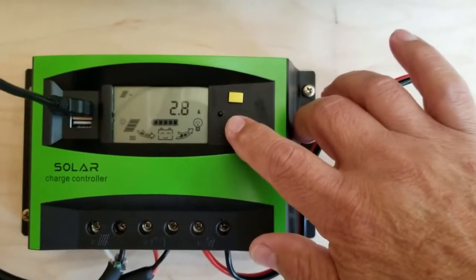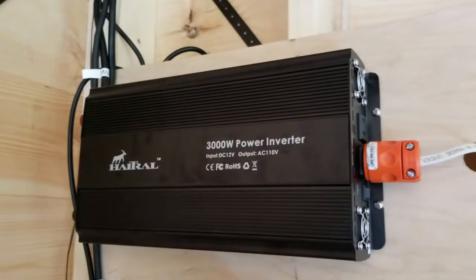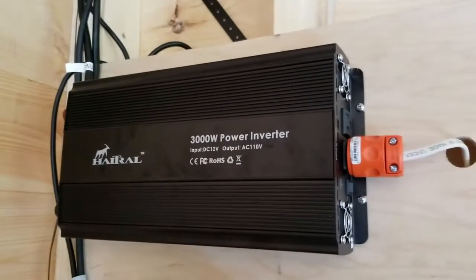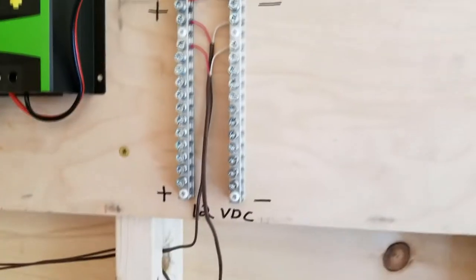And up top we have a 3000 watt power inverter that'll power all the saws, drills, and everything else in here for our use.